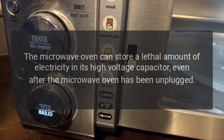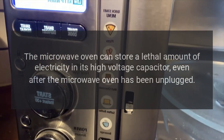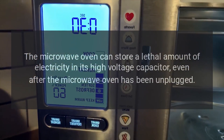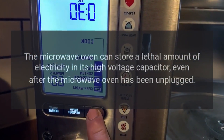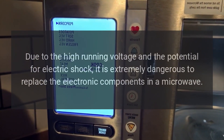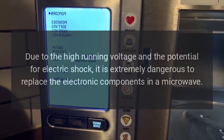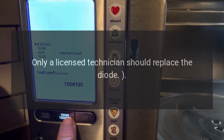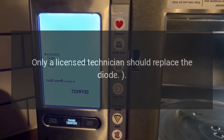Warning: The microwave oven can store a lethal amount of electricity in its high voltage capacitor, even after the microwave oven has been unplugged. Due to the high running voltage and the potential for electric shock, it is extremely dangerous to replace the electronic components in a microwave. Only a licensed technician should replace the diode.